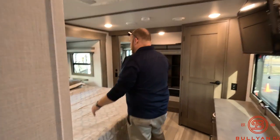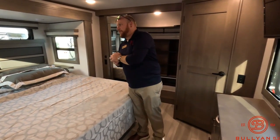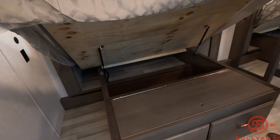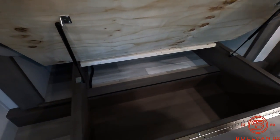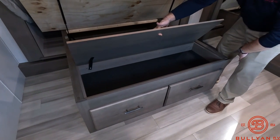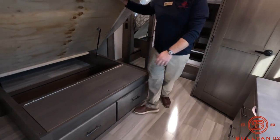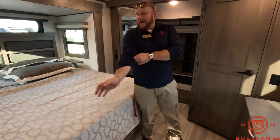In the bedroom you've got a king-size bed with windows on both sides and a window above — the side windows open for cross ventilation. There are two nightstand cabinet shelves on both sides for devices and personal items. Under the bed there's really good storage — great for the two folding dinette chairs or valuables like jewelry or other items you want to keep hidden and secure.